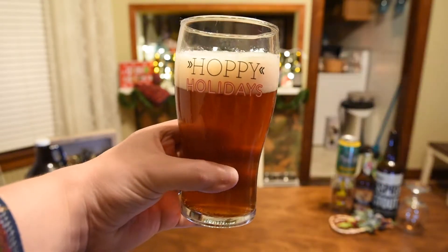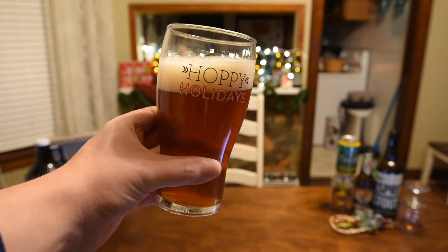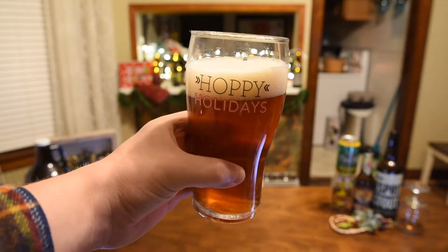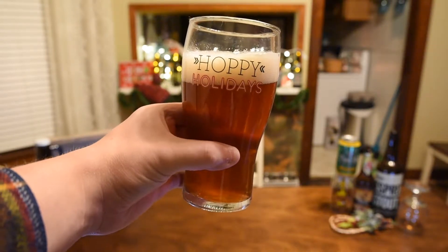We've got about two fingers of a nice cream colored head — very uniform, tightly packed bubbles. Looks pretty nice. Let's go ahead and get an aroma on the Sierra Nevada Celebration.